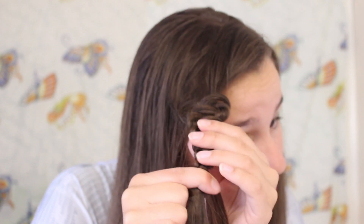Once you reach the bottom, you want to hold onto that middle strand and use your other fingers to push the braid up towards the start of the hairstyle. Your braid is going to squish up like that and it's going to look really cool.